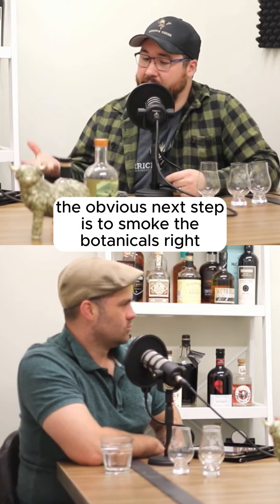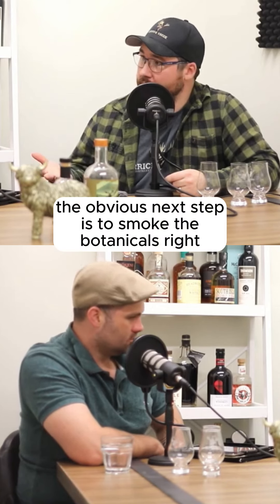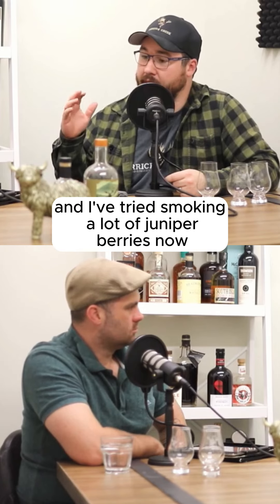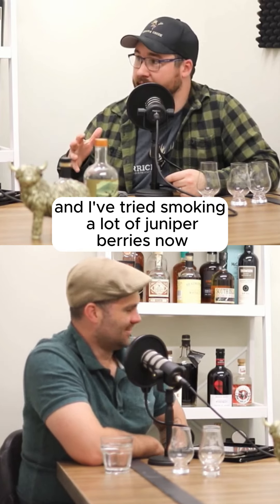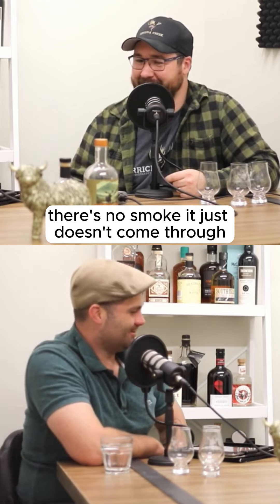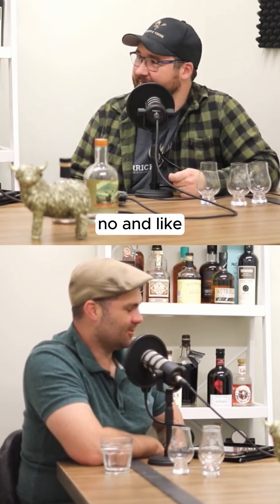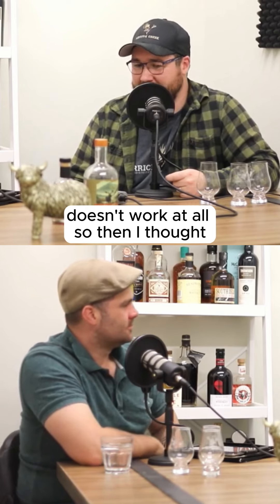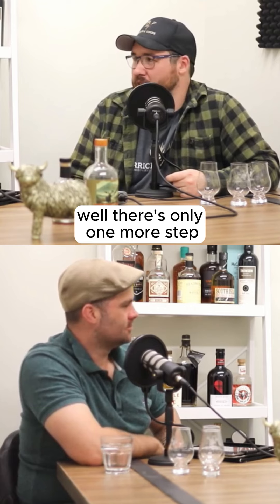Then I thought the obvious next step is to smoke the botanicals. But when I tried that — and I've tried smoking a lot of juniper berries now — it doesn't work. There's no smoke, it just doesn't come through, doesn't hold. It just doesn't work at all.